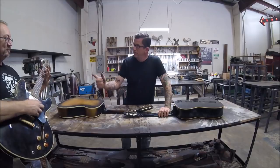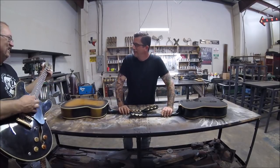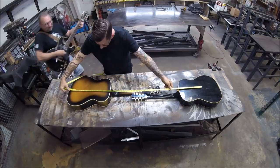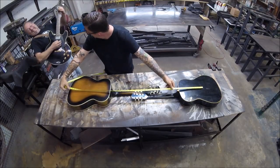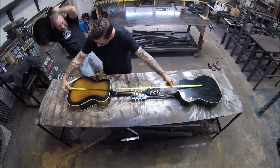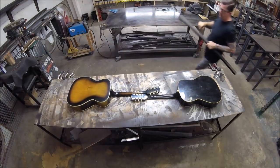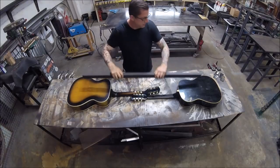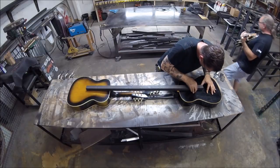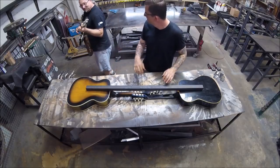Are we gonna make the damn lamp, or are you gonna serenade us? You can jerk around. You know that thing's out of tune — it's bugging me.